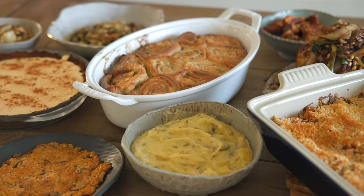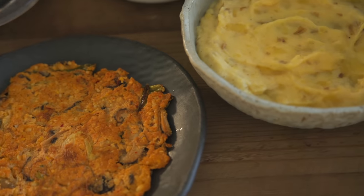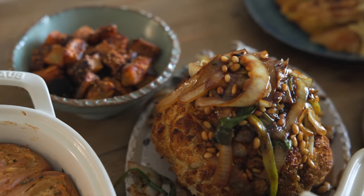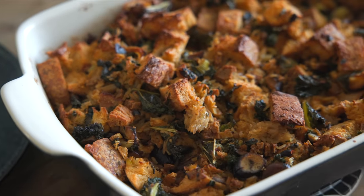Amazingly, I was able to successfully complete all 12 dishes for my Thanksgiving dress rehearsal. The moment of truth will be whether or not that plate that I create for myself out of all these dishes actually tastes like Thanksgiving.